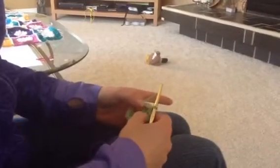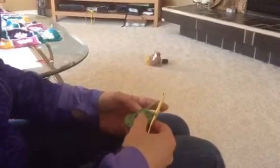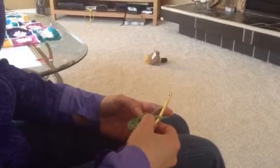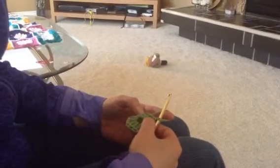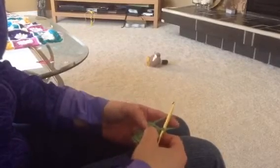Hello my Crochet for Christ friends. Here we are ready to do round two of your granny square. Now before you start, I want you to just stop and say a quick prayer and then start again and we'll begin on round two.